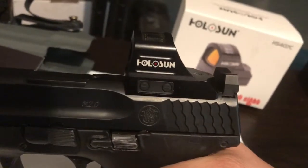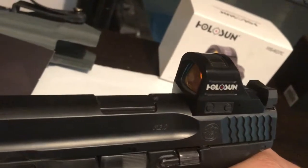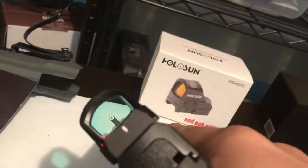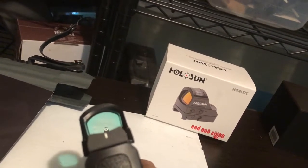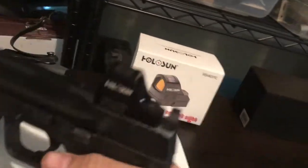You can do any cut you want, but I chose the RMR slash Holosun cut. I was going to get an RMR but then I saw the prices of the Holosuns and decided to try it out. That's the dot right there, and I've got suppressor-height Big Dot sights.